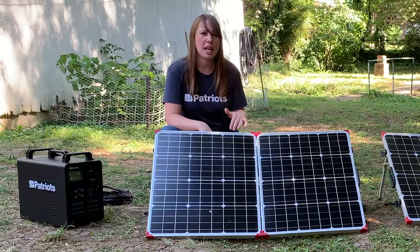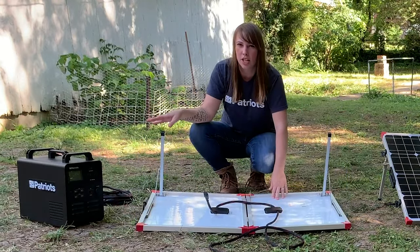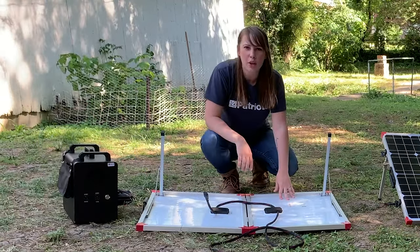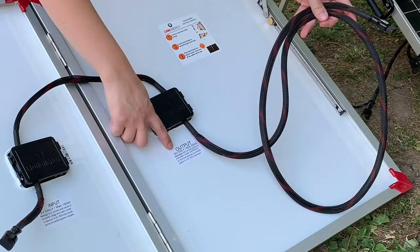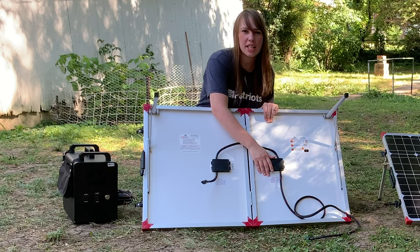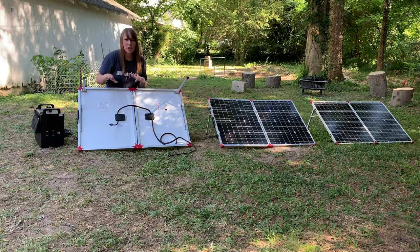To get started, I'm going to flip this panel over so that you guys can see the hookups. I'm also going to turn the generator around so that you can see the plug-in. Now you'll notice that there are two cords inside the solar panel — one is long and one is short. The longer one is the output and the shorter one is the input, and it's labeled as such, just in case you forget. The input receives power and the output puts power out. I like to line these up with the energy flow so that I can remember which cord goes to which hookup.